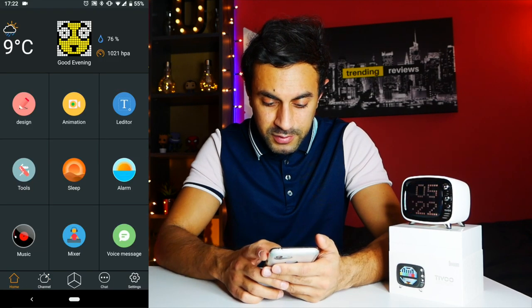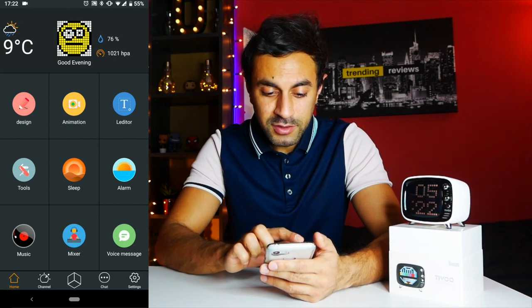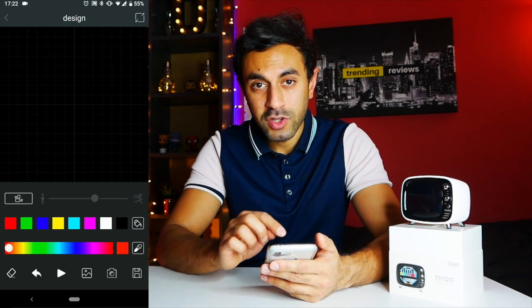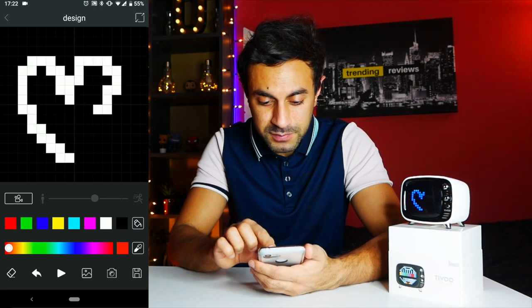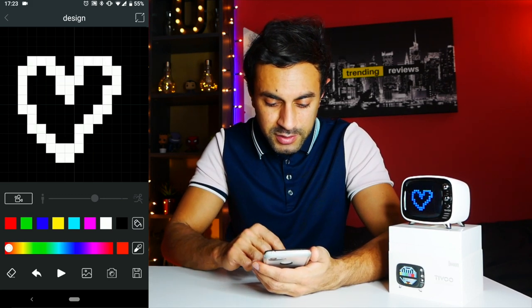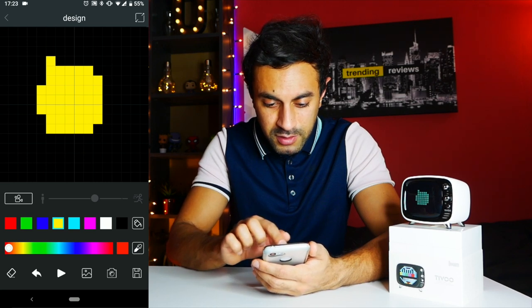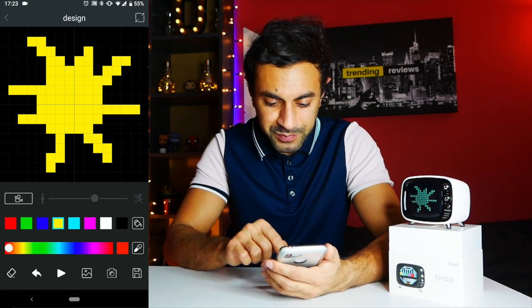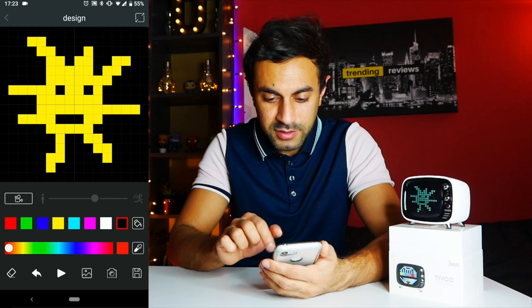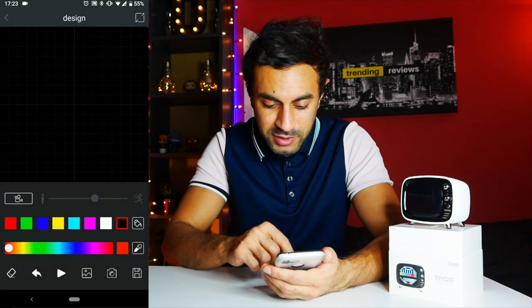Now if you click the home tab again, this is where you get a lot of the really cool options for the app. Under Design, you can design your own retro pixelated theme or picture or sketch, and it will display directly on the screen in real time. For example, I'm going to draw a heart — there you go, it's happening in real time. Let me use the eraser and clear that, maybe draw a sun with a smiley face. It's doing the job — that's an option for you to create your own designs.